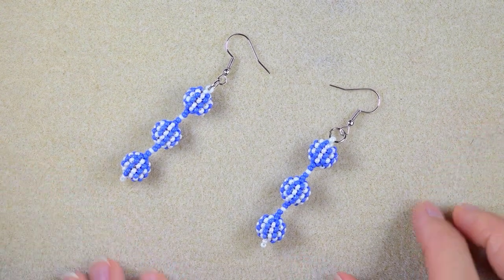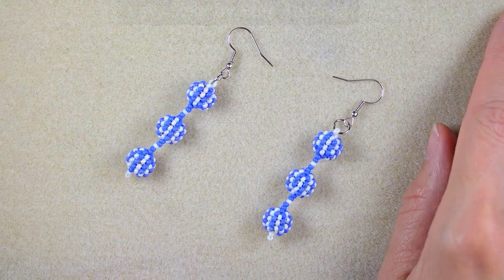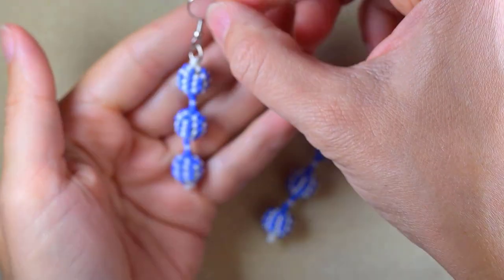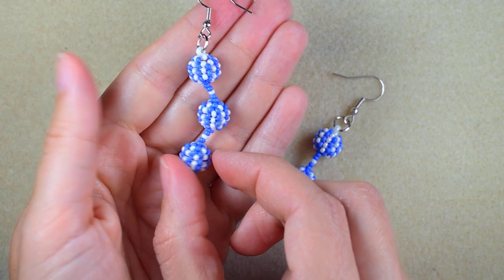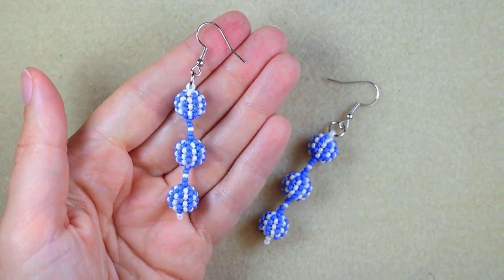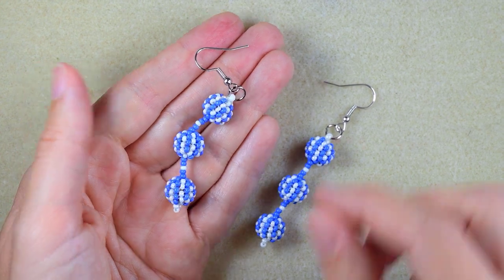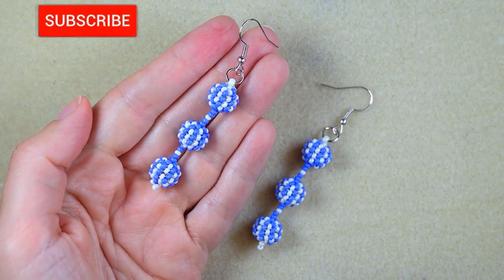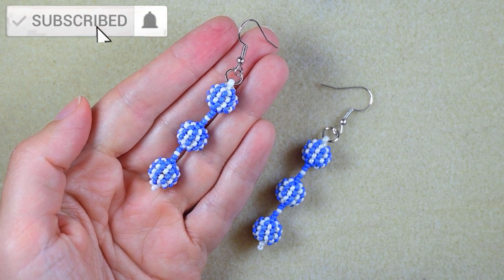Hi there guys, I'm Teddy from Bijuteo Beading and in today's tutorial I'm going to be showing you really easy and step-by-step how to make these beaded ball earrings. I'm showing them so a beginner could make them, so stay with me until the end of this video. Please subscribe with the bell if you still haven't.